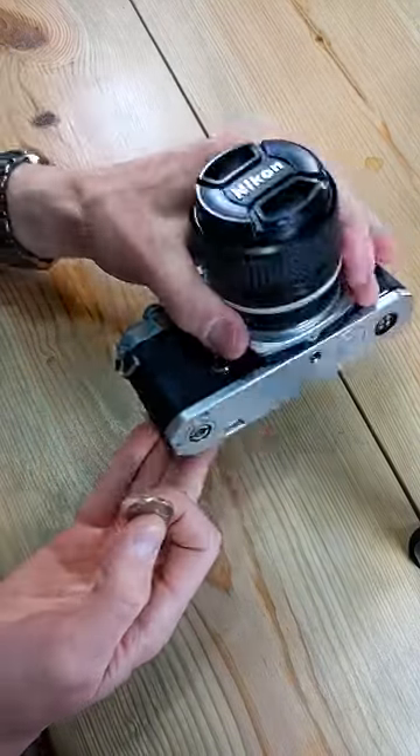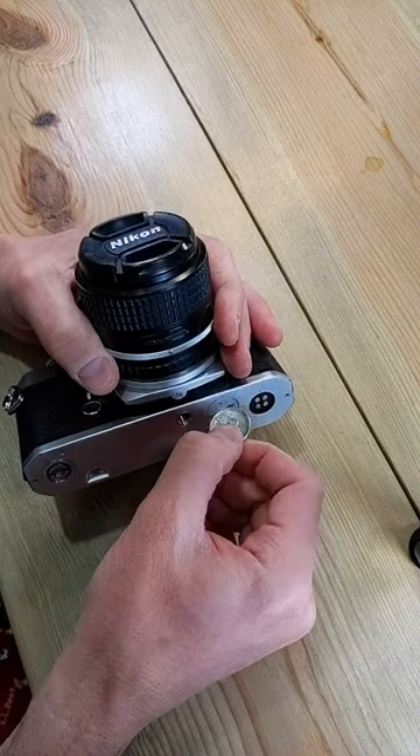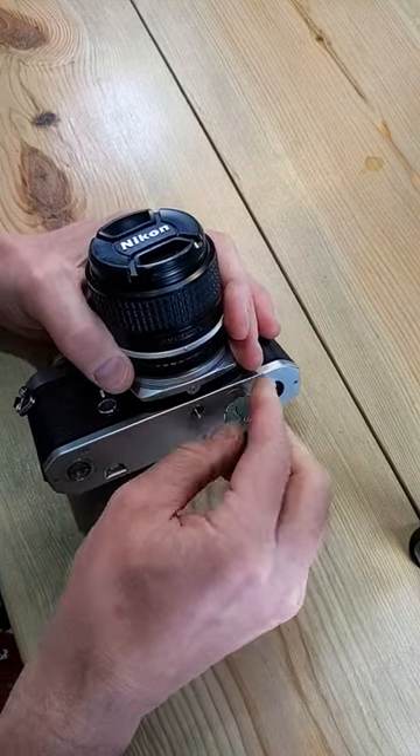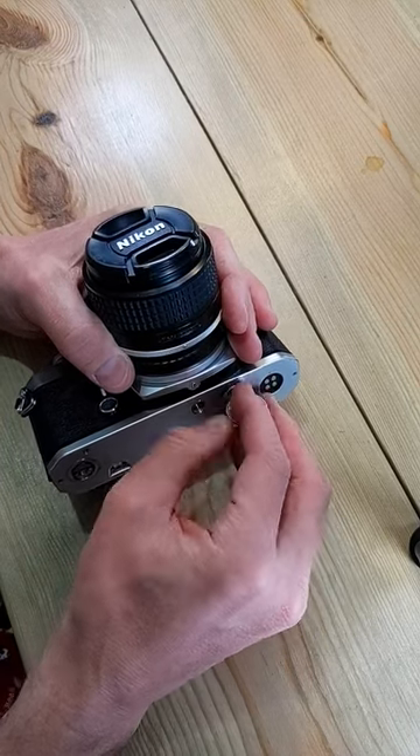Let's change the batteries on this Nikon FM. First thing we're going to need is a coin to open the battery chamber right here, and it uses two 357 type, which are also called S76, A76, AG13, and LR44 batteries.